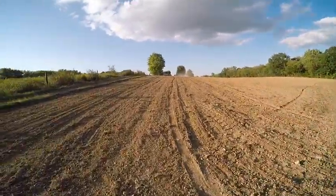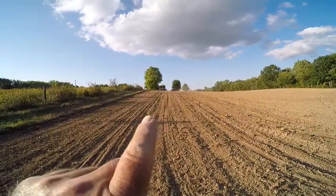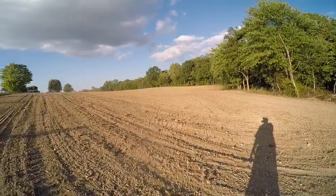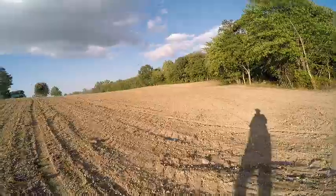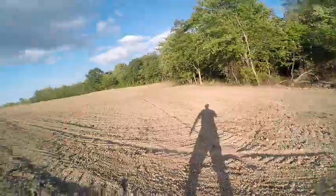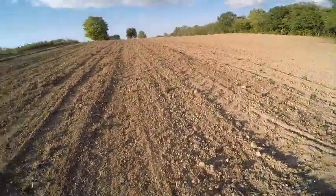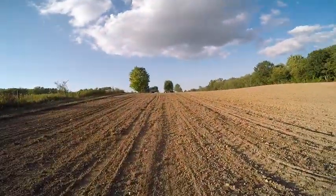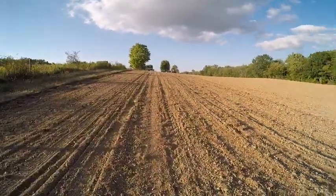Hello folks, we're back here at home. Today is September 11th and we are planting. We're using the Coyote NX 5510 and our grain drill.